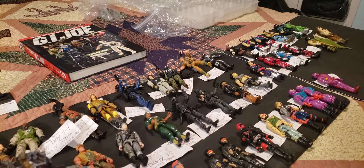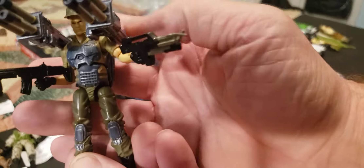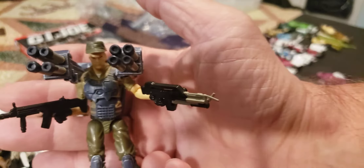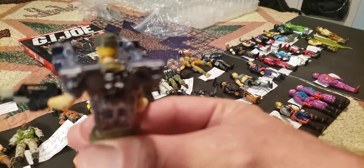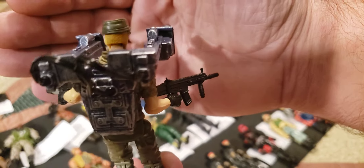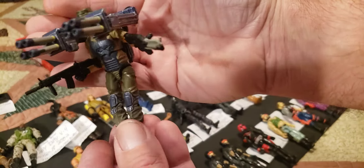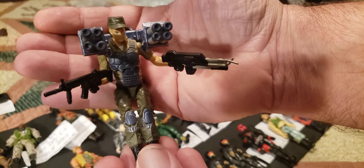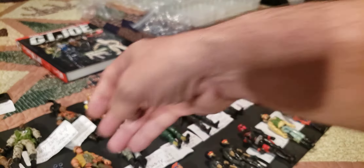This next one is Duke, and boy was he something to put together — this is Duke version 43, team commander, from 2011 Pursuit of Cobra, first wave. Look at that contraption of a gun he's got — it was pretty wild to put that all together. He came with two other rifles and even the wiring in the back. Pretty cool weapon, you really gotta carefully put that together. This is version 43 from 2011, team commander, first wave Pursuit of Cobra Duke — pretty nice figure with the removable hat.